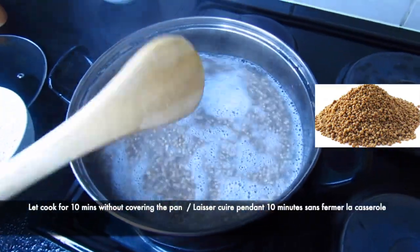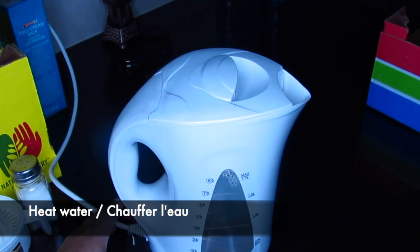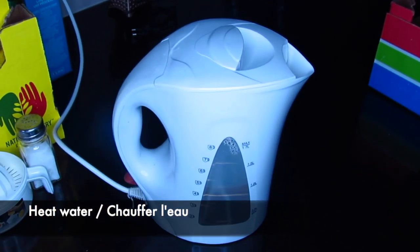I'm going to let it cook for 10 minutes. While it's cooking, I'm going to heat some water and grate the ginger.